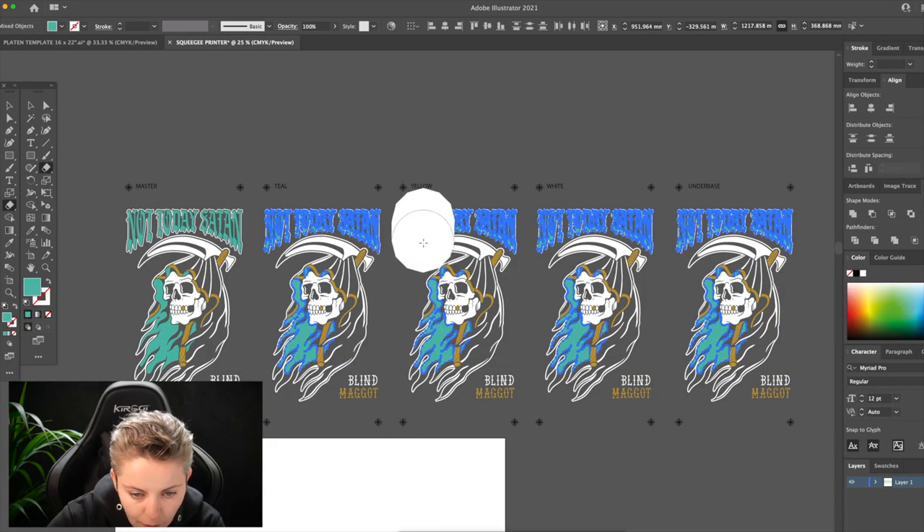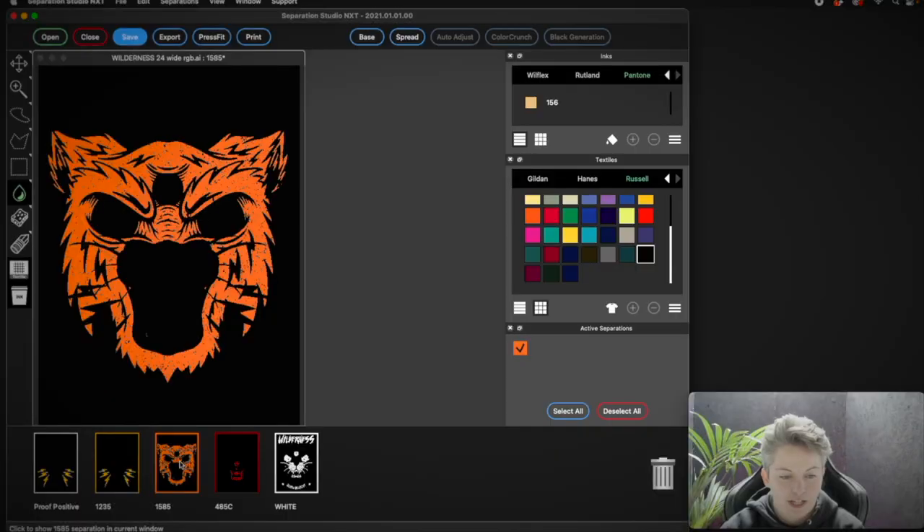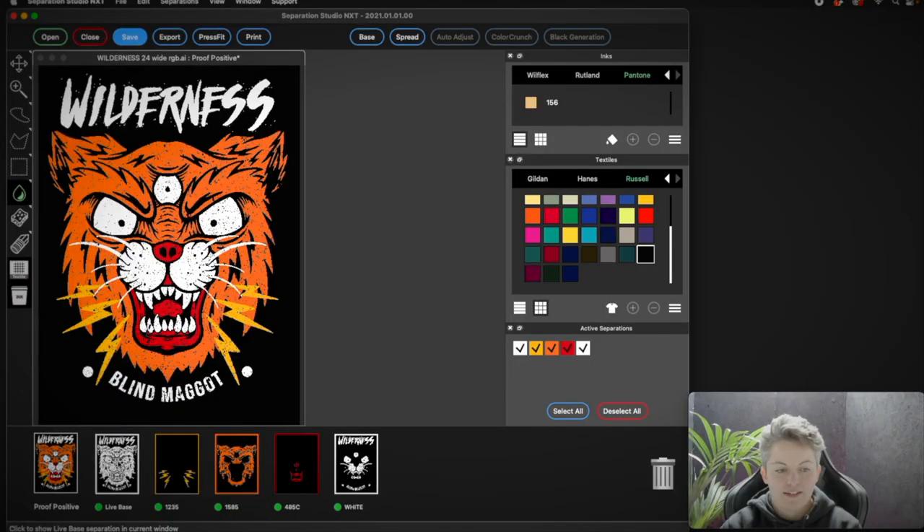For a lot of our own brand stuff, we are actually commissioning artists to do it. And sometimes there might be a really good design, but it's not in vector yet. So if it is vector artwork, or even if it's a raster image, we can separate that using Adobe products — like Illustrator, Photoshop — or what I tend to do now is I just drag it straight into Separation Studio NXT. It does the separations for me, and it doesn't matter if it's a super colorful design or a very simple one. So I'm using Illustrator to draw things out, and I'm using Separation Studio NXT to do the separations when it comes to actually printing the film positives.